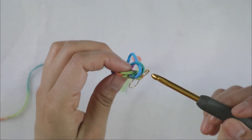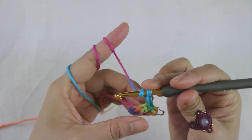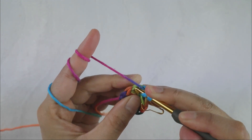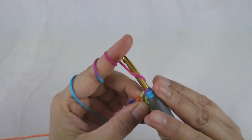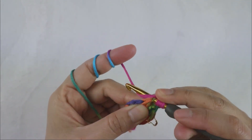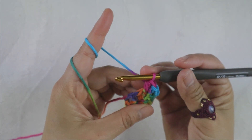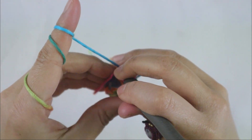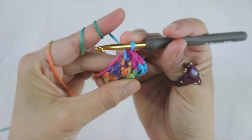For round two, you will chain two again — this round is going to be an increasing round. That chain two just builds up the yarn. For the first stitch, you're going to add two half double crochet into that first half double crochet from the previous round. For the next one, you're going to add just one half double crochet. I like to crochet with the tail in so I don't have to weave too much.